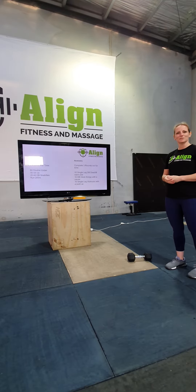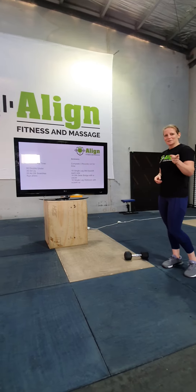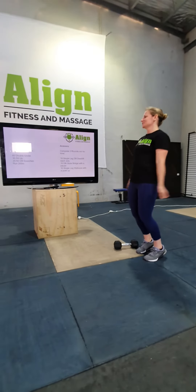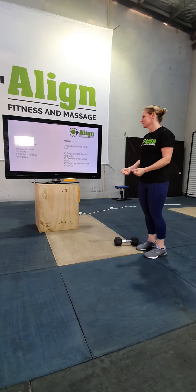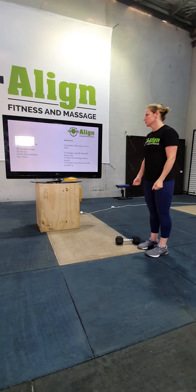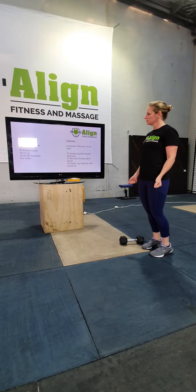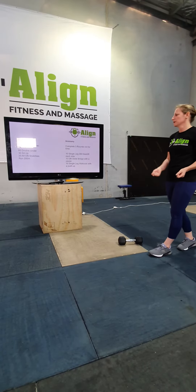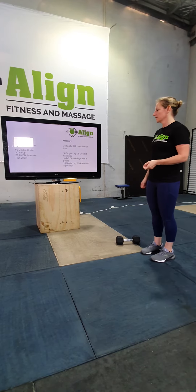So let's have a look at the movements. Double unders — we all know how to do those. If you don't have a rope, can't do double unders, or just want to do timed attempts, you should know where you're at with that movement — just pick your scaling option.